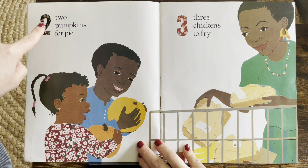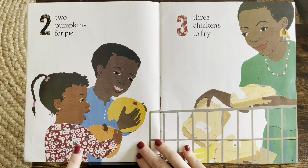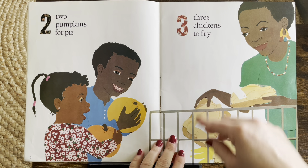I see number two. Two pumpkins for pie. There's the pumpkins — one, two, three.